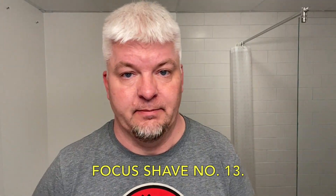Today is Focus Shave number 13 and I have some great stuff for you. As you may have seen in the thumbnail, I have a new soap and I'll be talking a little more than usual about it today. It's called Vintage Lapidus and it's made by the great guy Fernando from South Africa — Master Soap Creations.